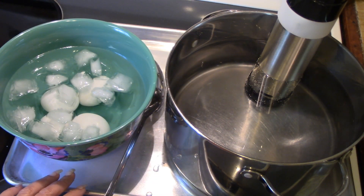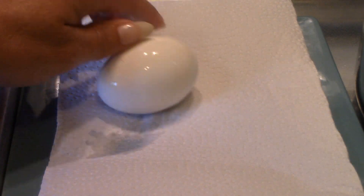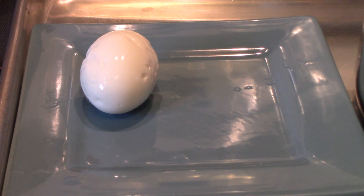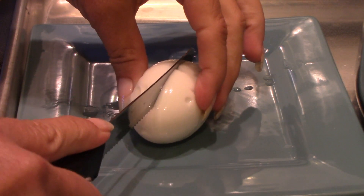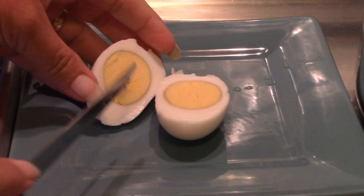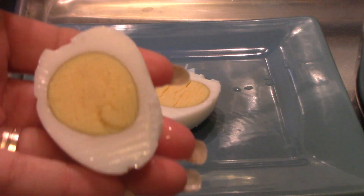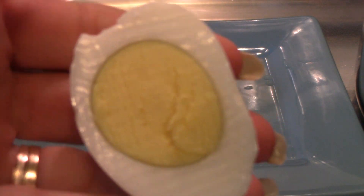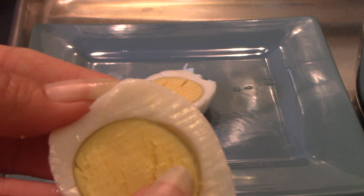Now for the moment of truth, I'm going to peel and cut open one of the eggs. I'm not good at peeling eggs at all, and these are very fresh eggs and hard to peel, so I'm going to cut it in half. Very nice — nicely cooked all the way through, and it doesn't have that gray ring around it.